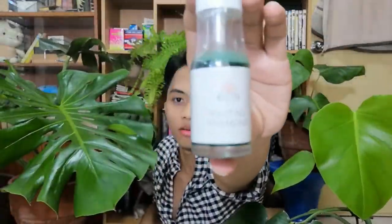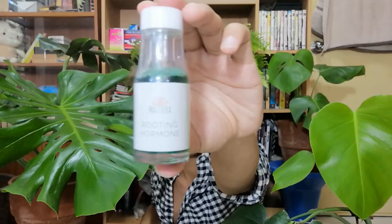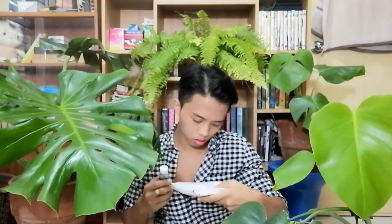The active ingredients are naphthalene acetic acid, vitamin B1, and inert ingredients. Shake well before use. So this is the rooting hormone from Massetera. You can find them on Shopee — I ordered this one on Shopee. I forgot how much it cost.